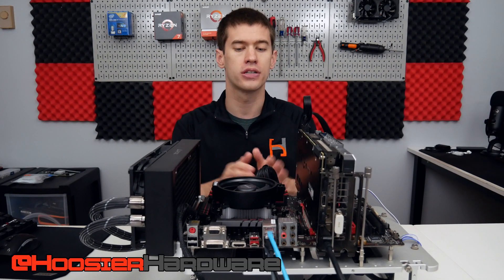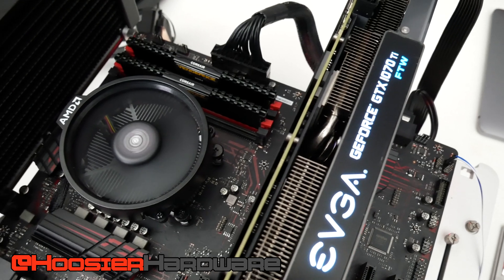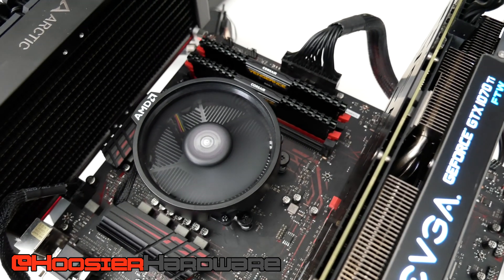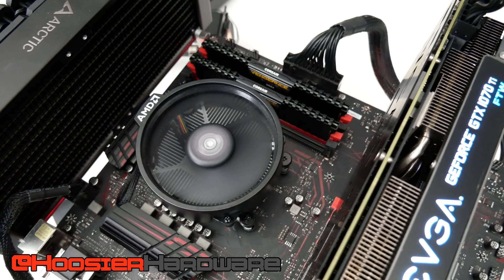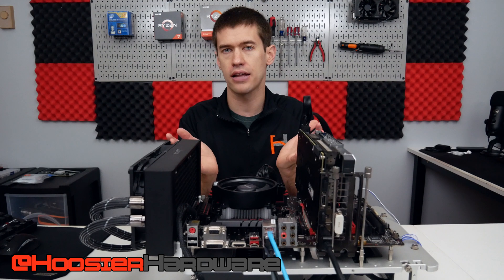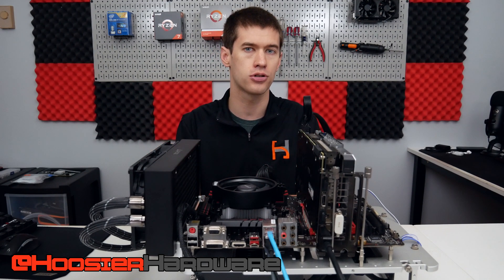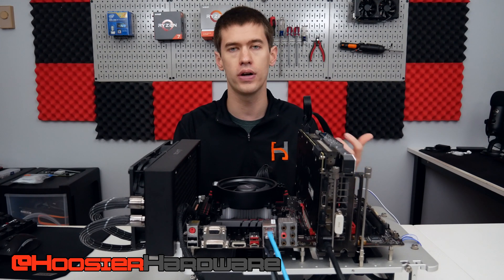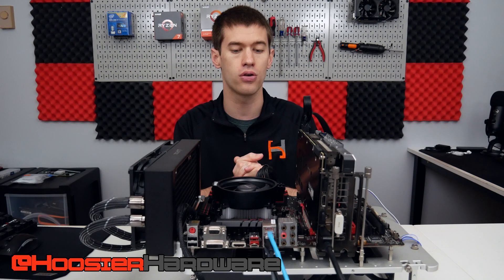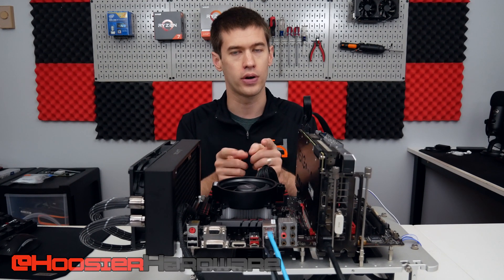Hey guys, welcome back to Hoosier Hardware. Today we're taking a look at this setup, specifically the CPU under this Wraith Stealth heatsink — the Ryzen 3 1200. We're gonna put it through its paces with a few modern 2019 titles and really just answer the question whether the Ryzen 3 1200 is still a really good budget option for somebody trying to build a low-end gaming system that still maintains a lot of upgradability down the road.